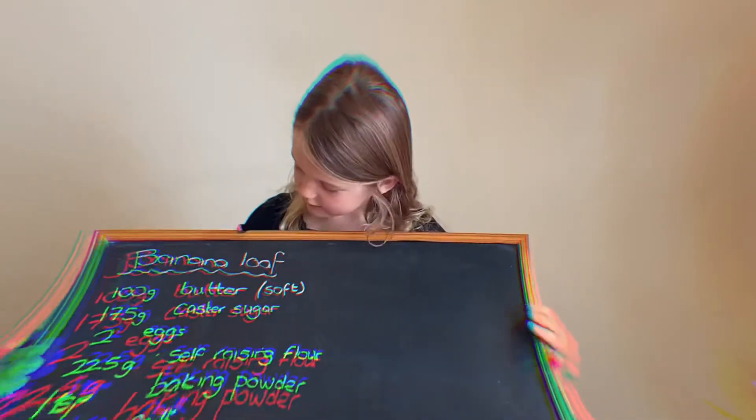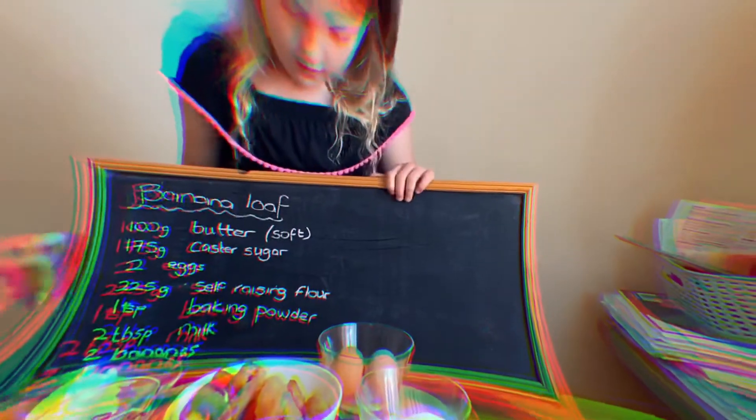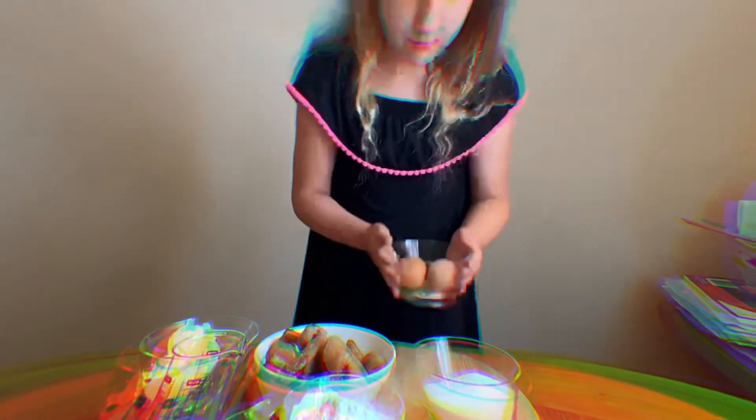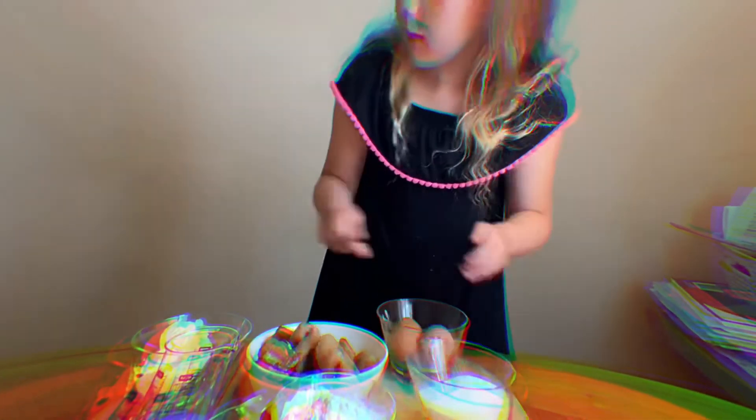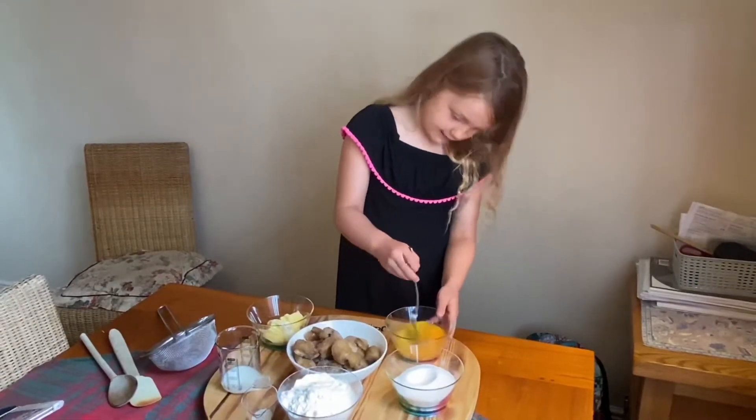Today we're going to make banana cake and these are all the ingredients. Here's the bananas, two eggs, some sugar, some soft butter, a jar of milk, some baking powder, and lots and lots of flour.